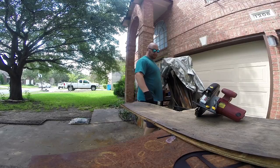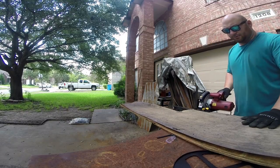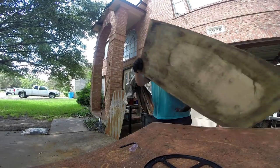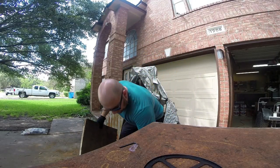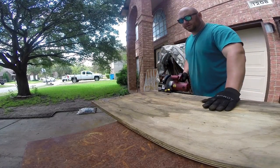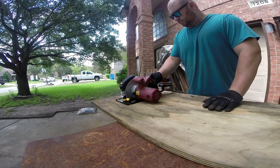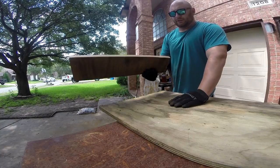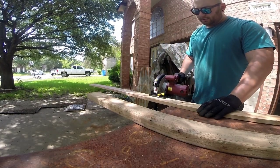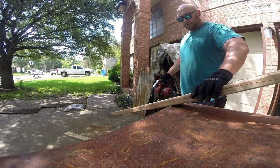Starting with something real simple — this is like half inch, pretty badly decaying MDF or something. Basically cuts through that pretty smoothly, as fast as I can push it. Next up is three-quarter inch or one-inch MDF in a little better shape — nice smooth clean cut, goes through it like butter. The main use of these type saws is for framing, so we got a 1x4 and a 2x4 here.